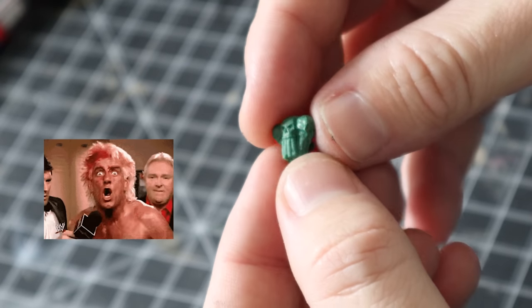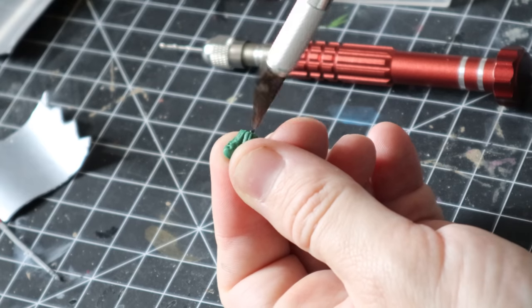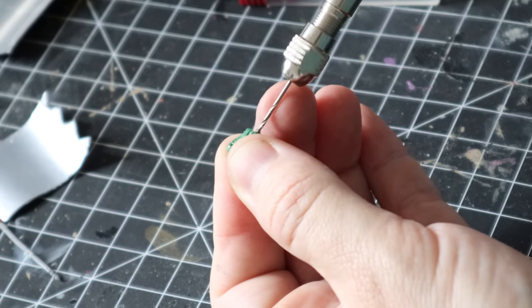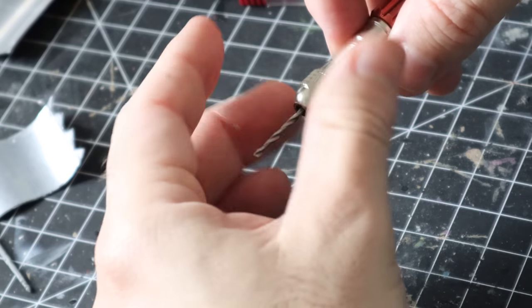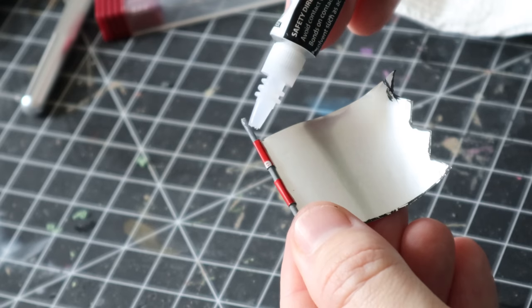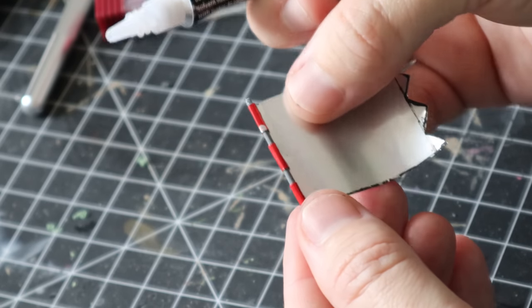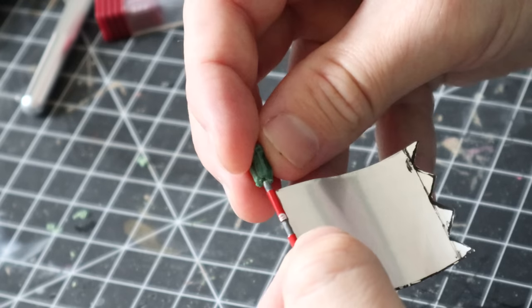I was extremely lucky because the person who sent me this chalkboard also sent me some sculpts of the original skulls that go on top of the banner. You could just use random skull bits or whatever you want. I drilled out a little hole in the bottom of each skull — as they were made from green stuff they were a little brittle, so I did a couple of pilot holes first and then built up the size of the hole. Then it was just a case of super gluing it all together. I used a small amount of glue, slid the banner into place, and stuck on the skulls.